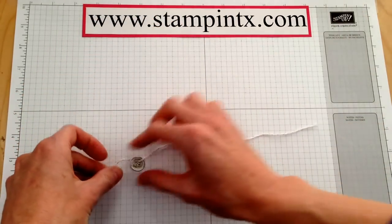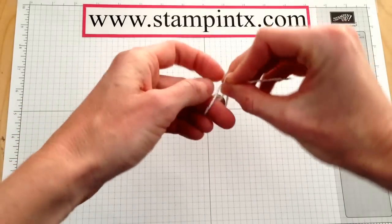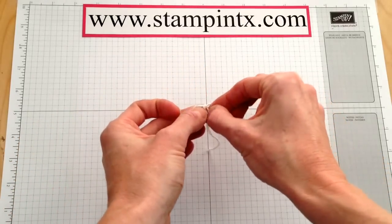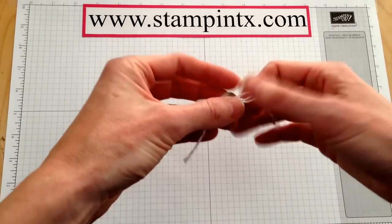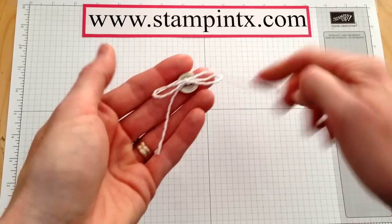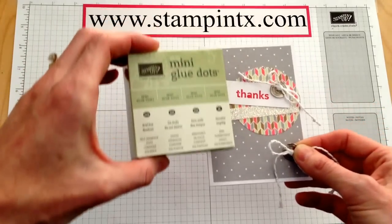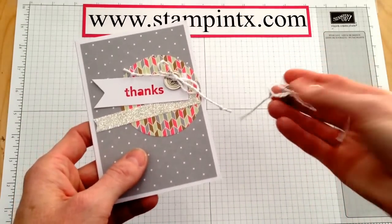And there you go — now it's threaded. It's on there, and then all you're going to do is just tie it like you normally would. I just do a knot, then a loop, and go around like that. You can make it shorter or longer. At this point, I would go ahead and put a knot in each one of the ends and trim it down. And then to adhere it onto the front of my card, I did use glue dots — I added about two to three glue dots on the back of the button, and it just goes right on there, quick and simple.